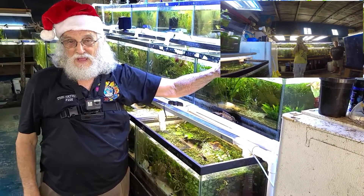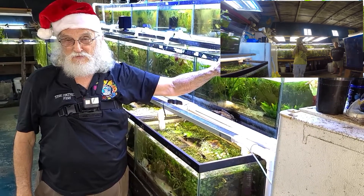Father Fish. Have a wonderful fishing day. Bye for now.